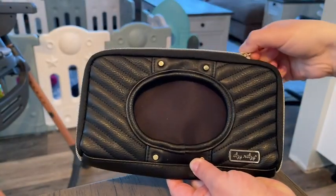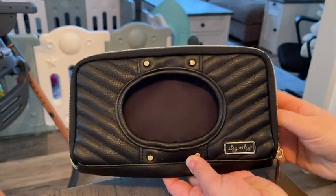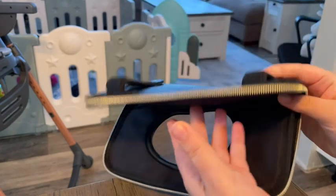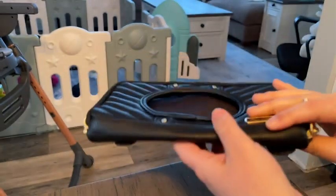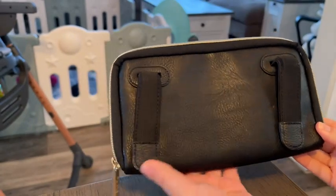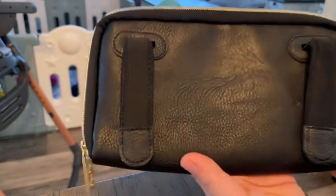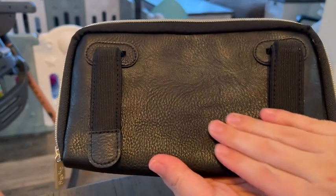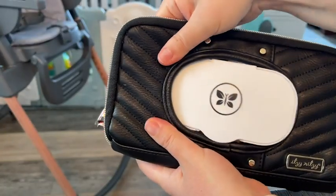The zipper works really nicely and it doesn't snag at all, and I love how much space there is — it's very easy to put the wipes inside and the feel of it is really nice also. This leather feel without being real leather is one of my favorite things about it, and it also has these awesome clips on the back so you can put it in your car either on the visor or the back of the seat.